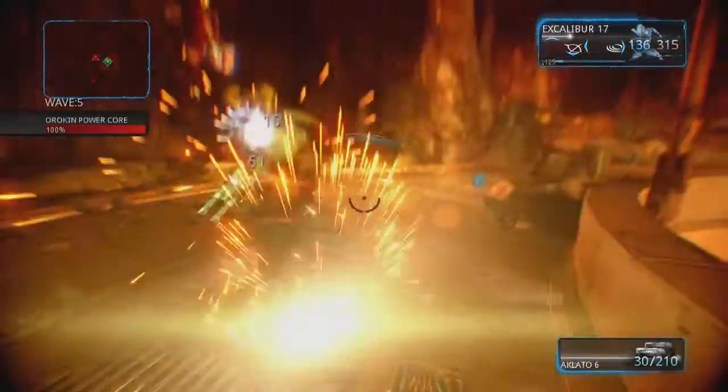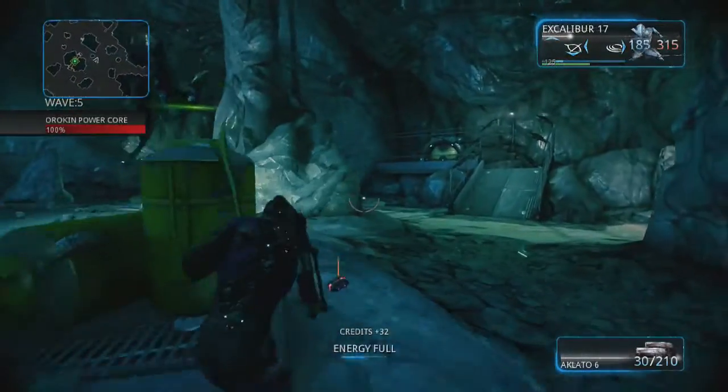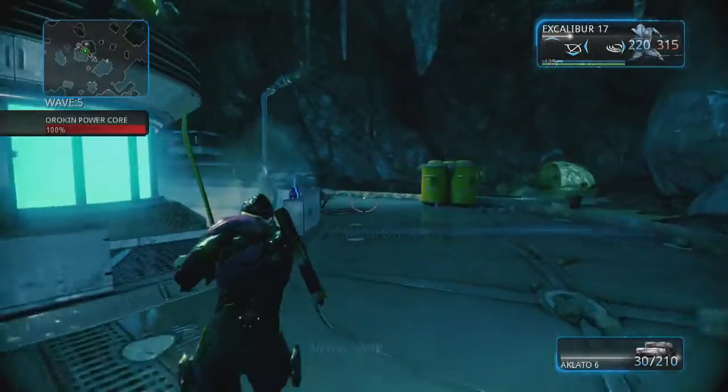I just figured I'd let you all know I got my stuff figured out. Alright, I'm out. I'll talk to you all later. Peace.